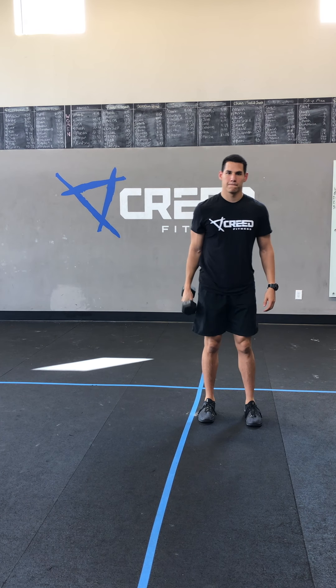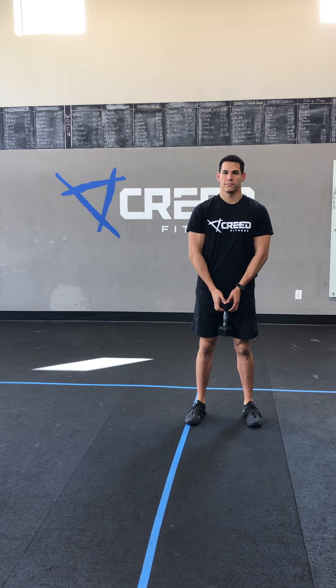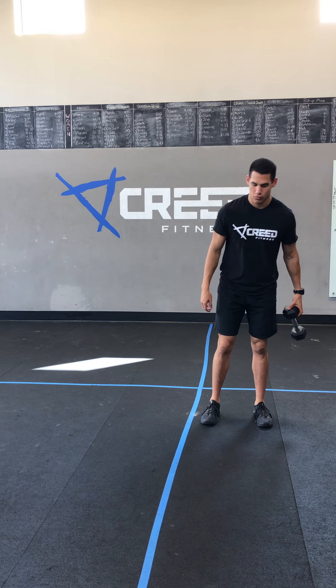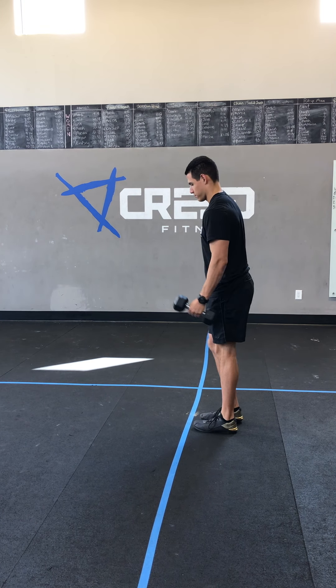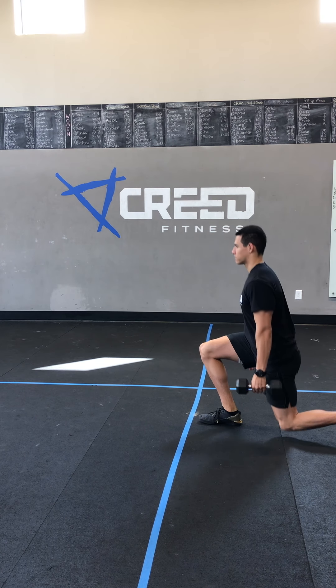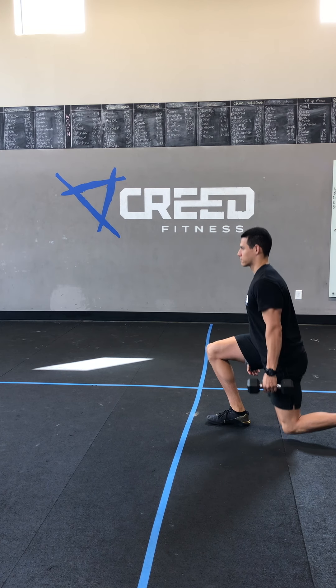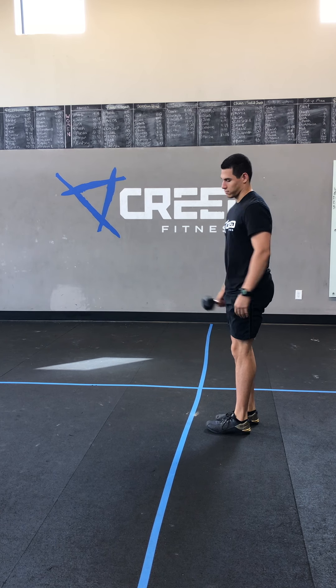Then we have our AMRAP. Again, if you don't have a jump rope for double unders or single unders, just go ghost rope. Then we've got the five and five alternating dumbbell suitcase lunges — you're gonna have that dumbbell in one hand, kiss that back knee in a reverse lunge, making sure those legs are at 90 and 90. Five on the right, then five on the left. Make sure you switch hands after those five.